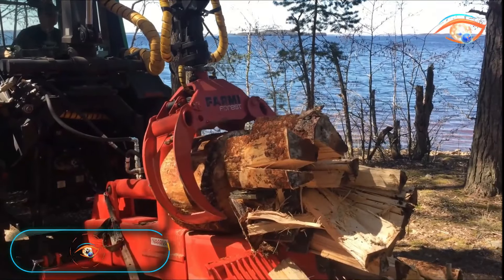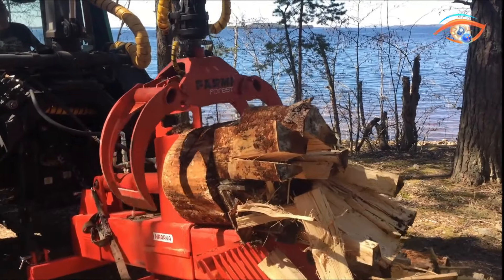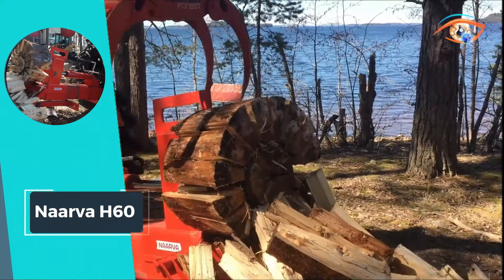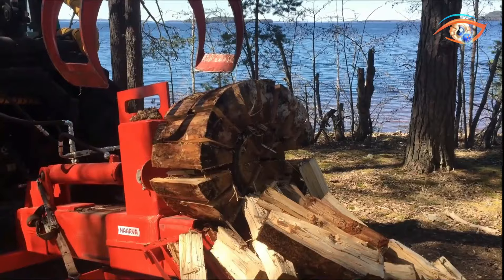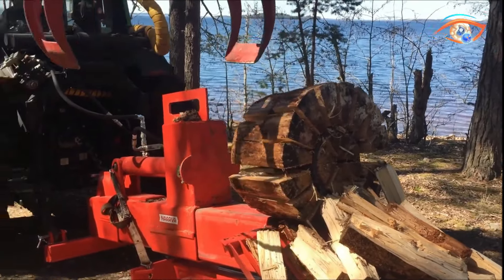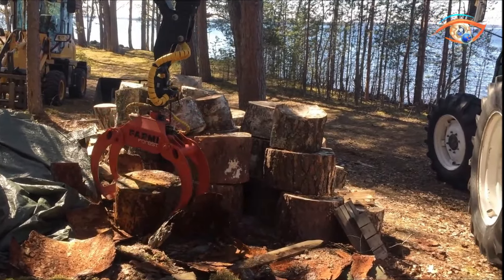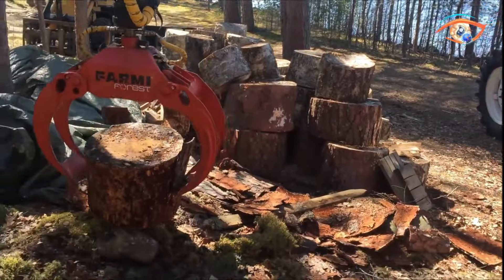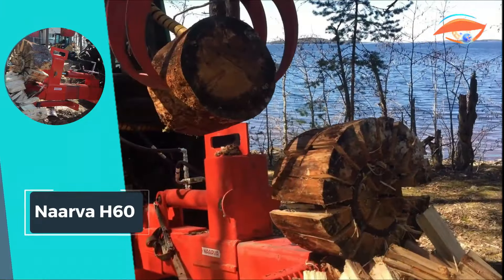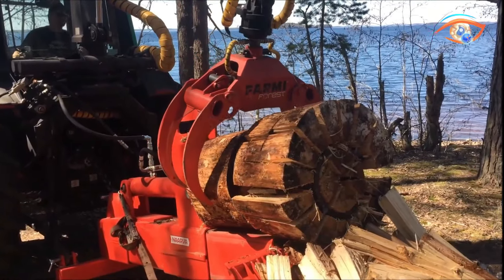The Narva H6T emerges as a formidable force in the realm of firewood splitters, strategically crafted for handling large and power-demanding logs. This powerhouse employs a blade that skillfully divides logs into 24 parts, optimizing the splitting force for utmost efficiency. The splitting process unfolds in five stages, with strategically positioned and angled blades ensuring smooth operations, preventing wood parts from getting lodged. Remarkably, the Narva H6T increases pressure by 1.7 times, delivering an impressive force of up to 37 tons.